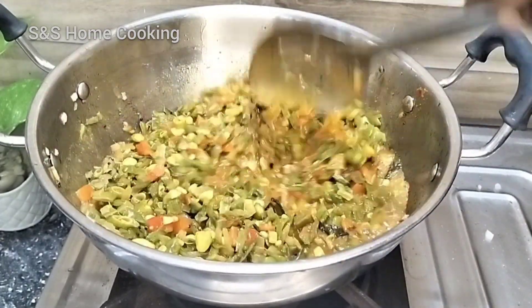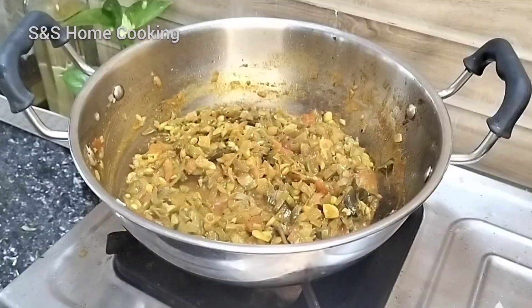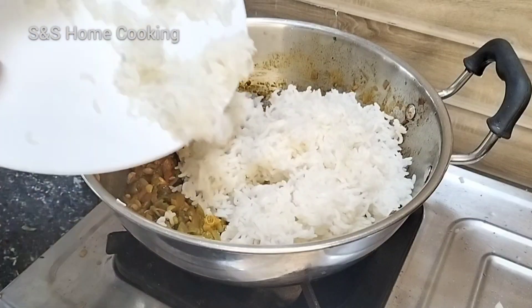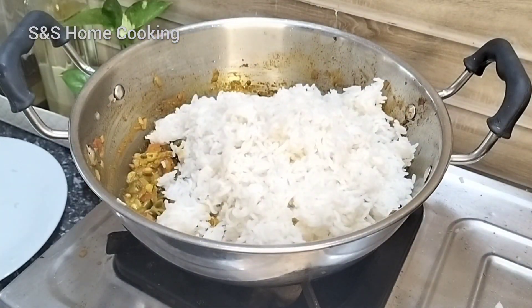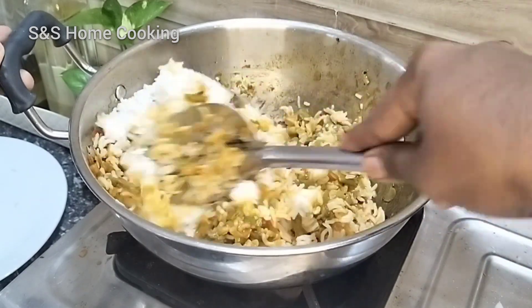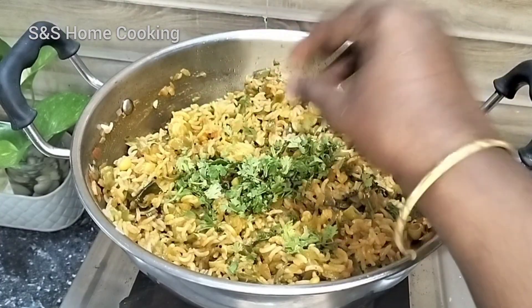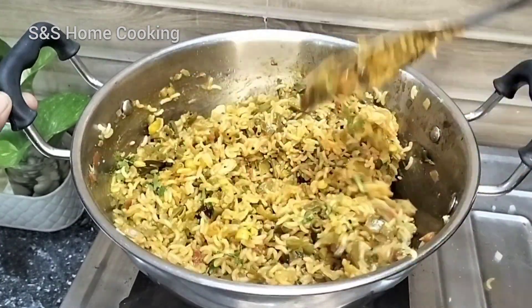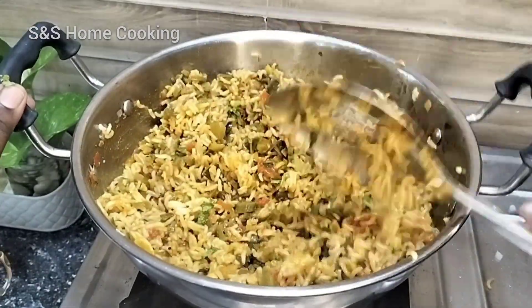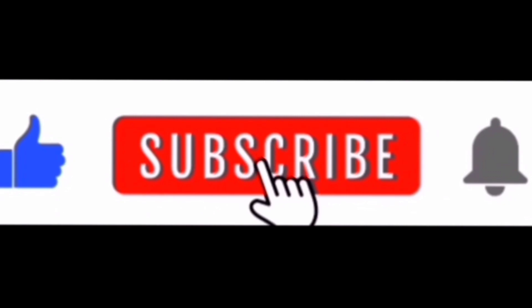Let's mix it in a medium flame. Add 10 more minutes and have a nice taste. If you like this video, please like and subscribe and click the bell icon. Bye!